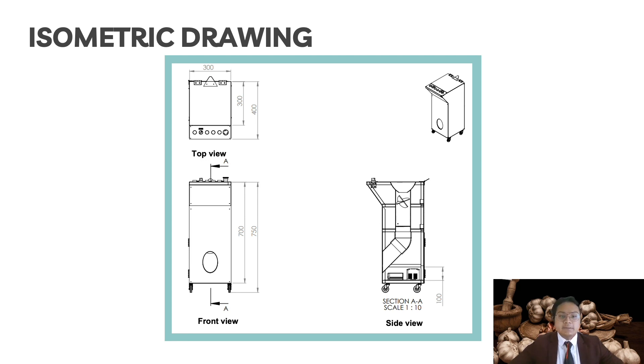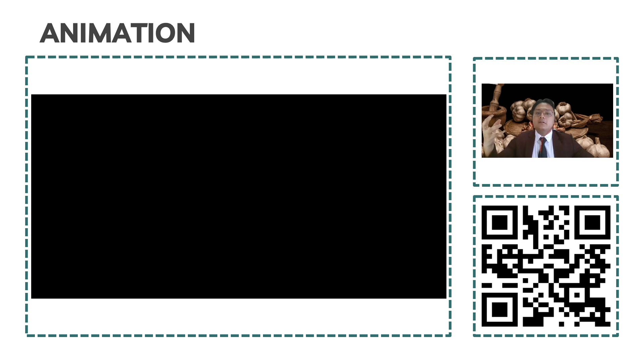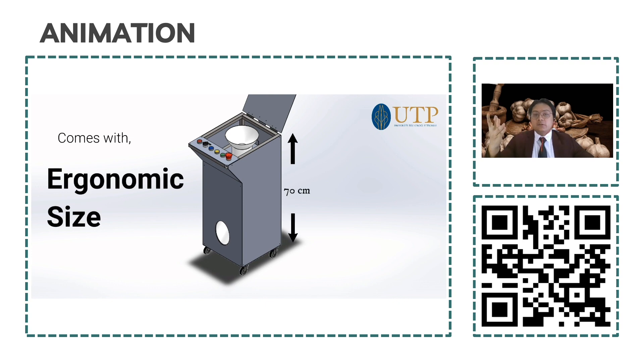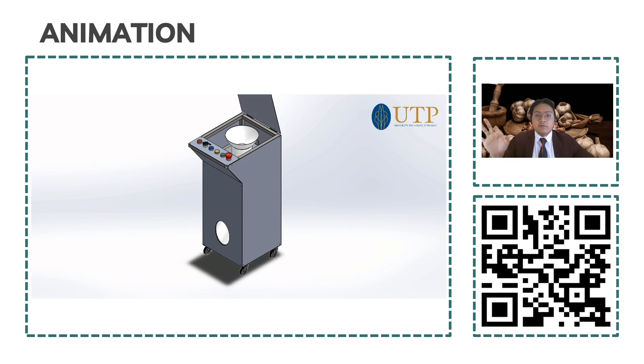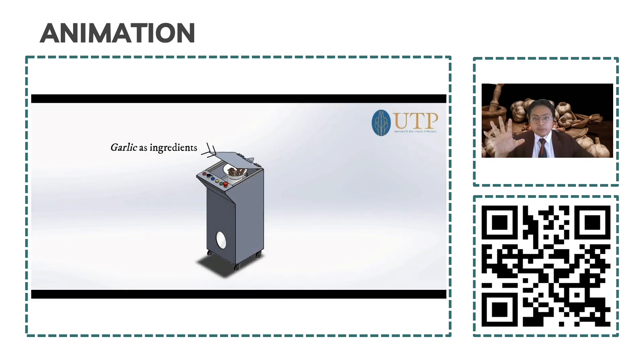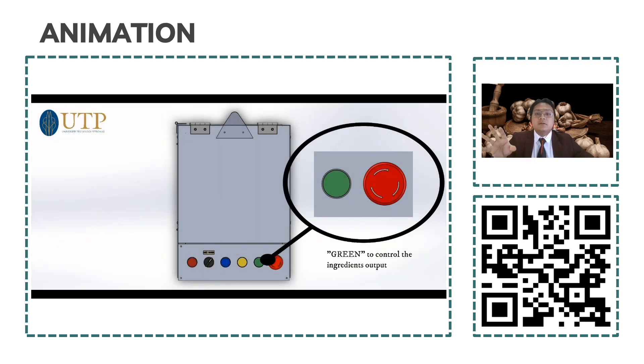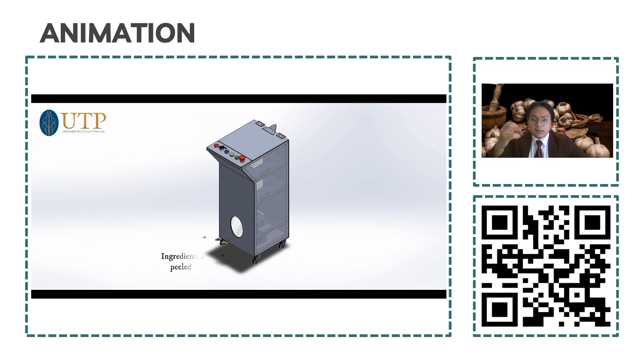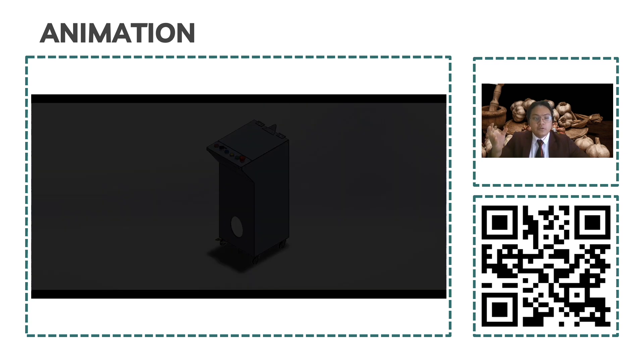This is our animation video made through a SolidWorks application. There is a storage unit that stores all the ingredient parts, and a control panel to control all the machine systems. The machine comes with an ergonomic size. You can scan the QR code below to get the full animation video explaining all the button functions. From the side view, we use garlic as the ingredient. The garlic goes into the air compressor part, which flows air pressure inside the machine. We use an air compressor because it gives air pressure through the machine, which causes the garlic skin to be peeled automatically. The ingredients are then ready to use.